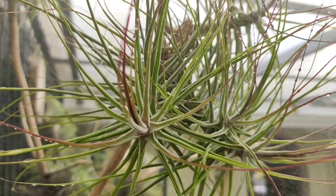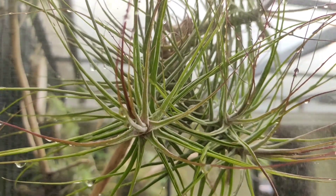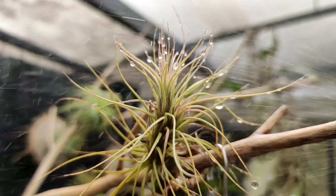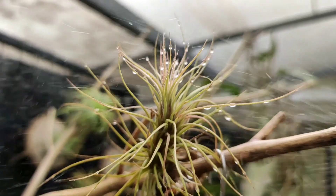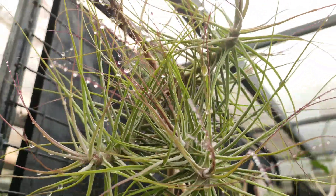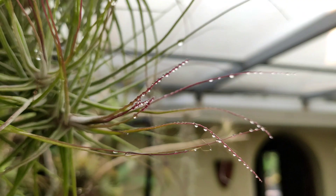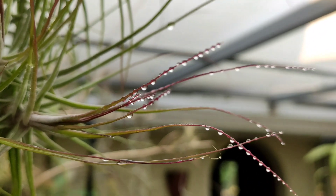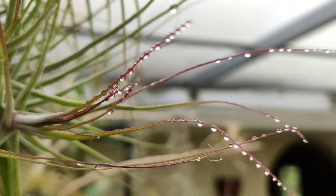Now we'll briefly discuss how I water my tillandsia vertical garden. Since they are exposed to a lot of sunlight and get plenty of air circulation, it's vital that you water them on a daily basis. In a temperate or colder climate, you can reduce watering to twice a week, and reduce the frequency drastically during the winter months.